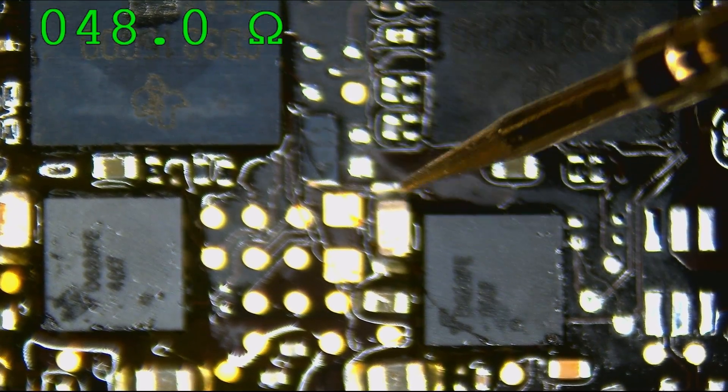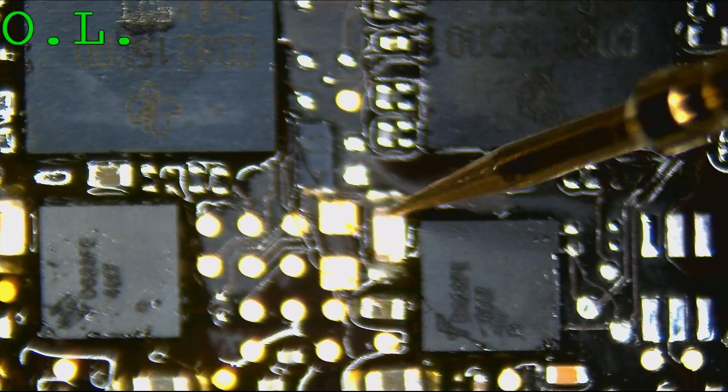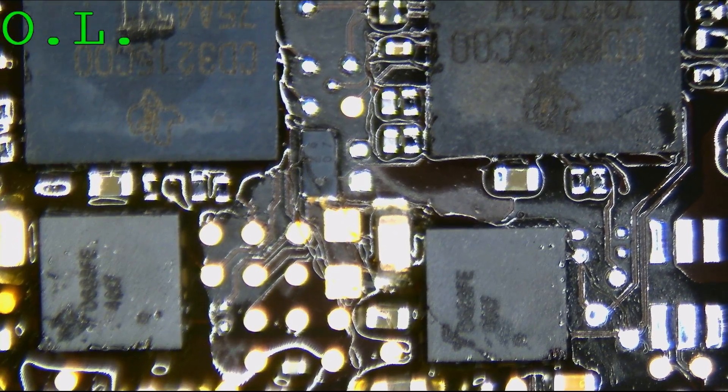We have a 47-ohm short to ground over here. Is this fuse good? You're not a dead fuse. This is a MacBook — this is why it's turning on and off. On DCN, on our input, it looks like we have a short circuit to ground at 47 ohms, which is not good.